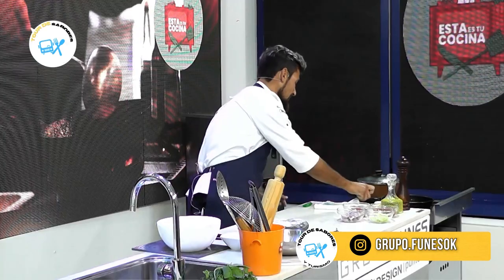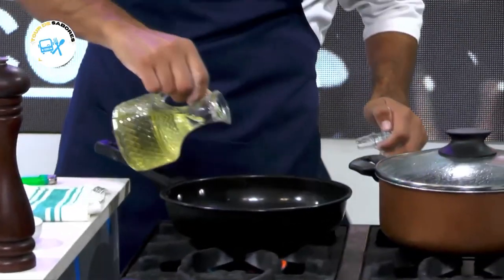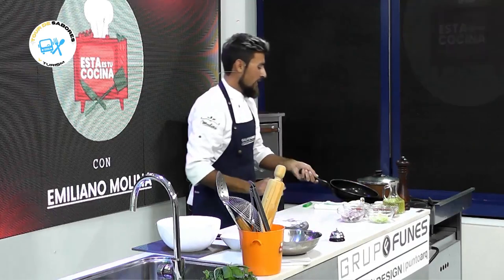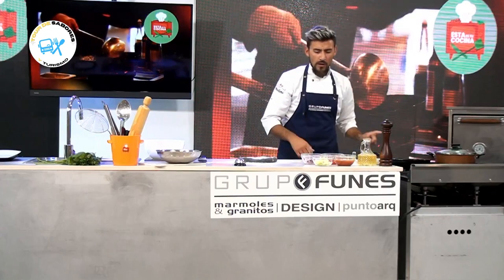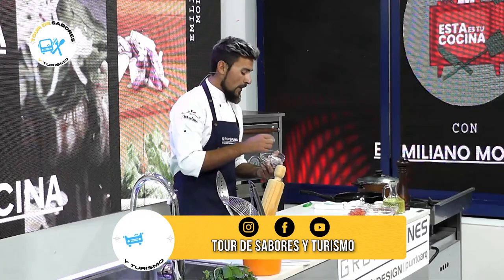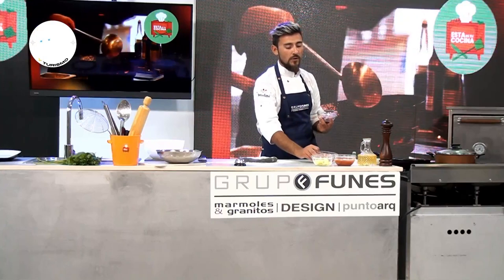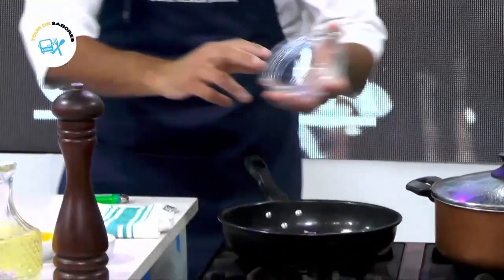Ahora vamos a pasar a la salsa. Vamos a levantar el sofrito para esta salsa de mariscos. Un poquitito de aceite de oliva en un sartén — tranquilamente pueden hacerlo en una olla en casa también. Por este lado tengo cebolla morada. Yo utilizo cebolla morada para bajar la acidez de la cebolla blanca. Le va a aportar un poco de dulzor que va a quedar muy bueno en esta salsa, ya que vamos a tener otros productos ácidos como el pimiento y la salsa de tomate.